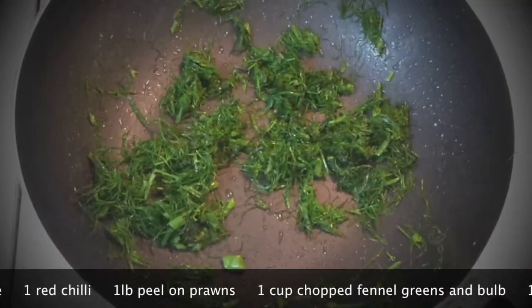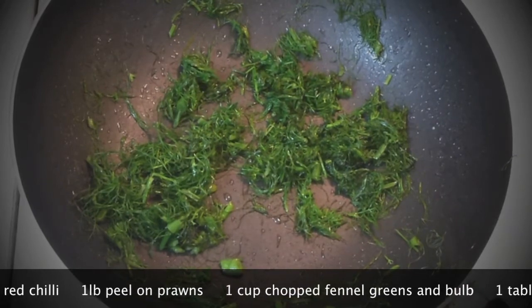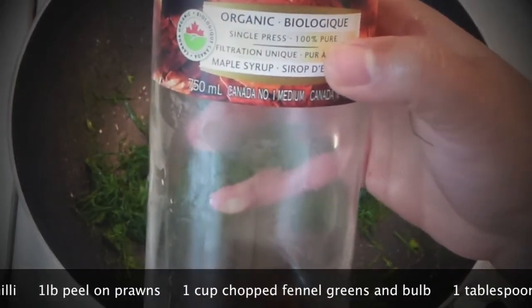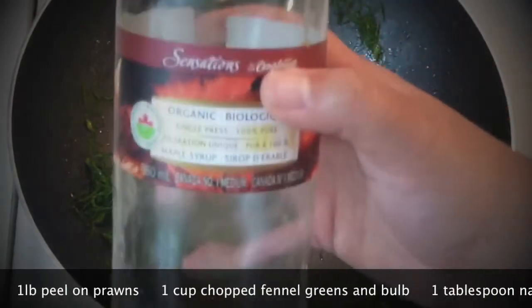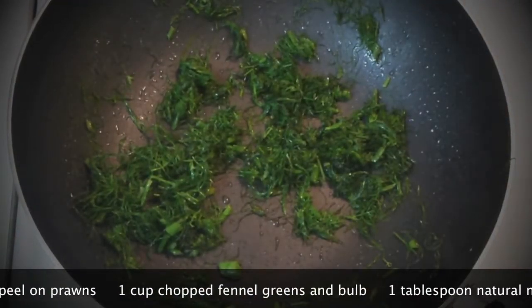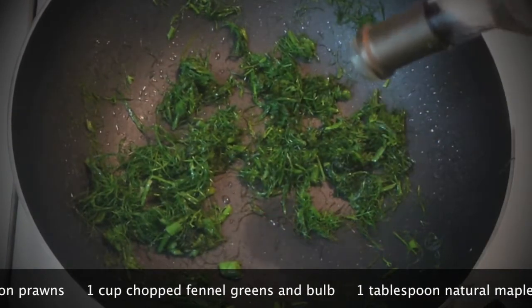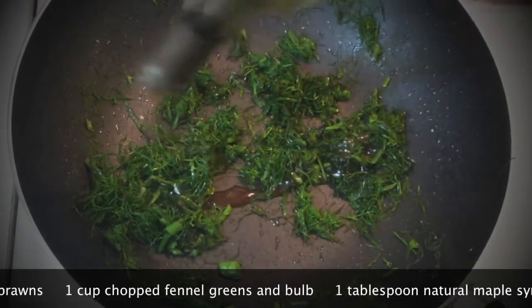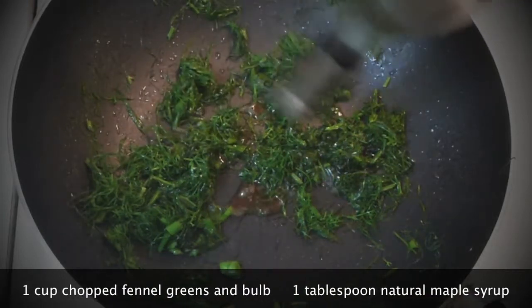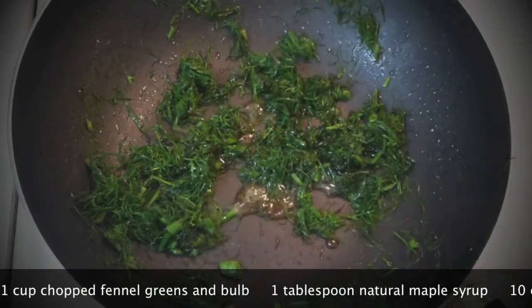Since fennel has this sweet aroma to it, add a little bit of honey — or, as I'm doing, a little bit of maple syrup. This is natural maple syrup and it has this smoky, slightly molasses flavor to it. It's amazing — it's going to glaze all of the prawns later.